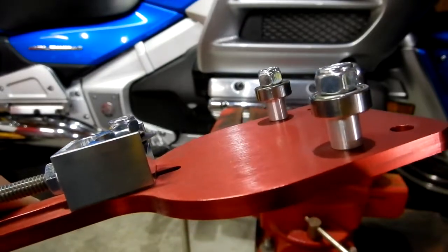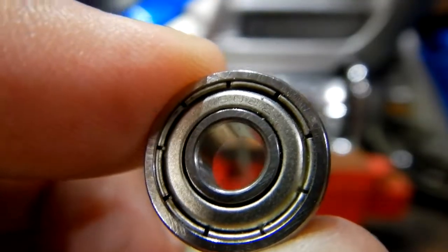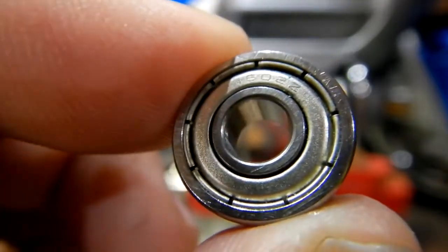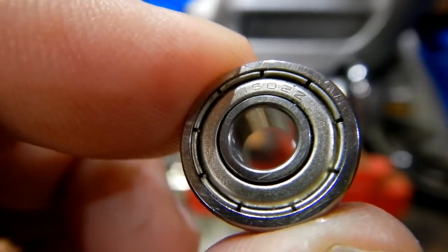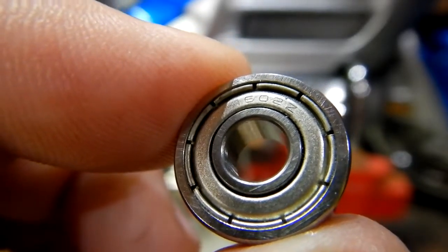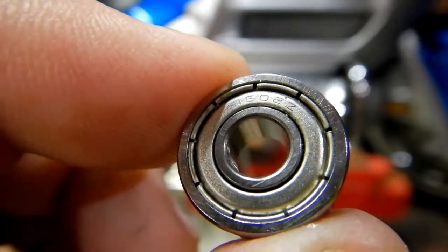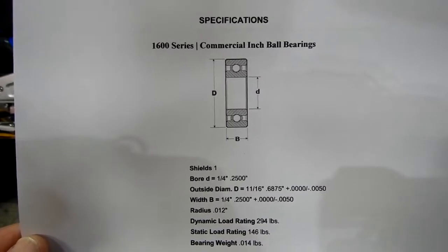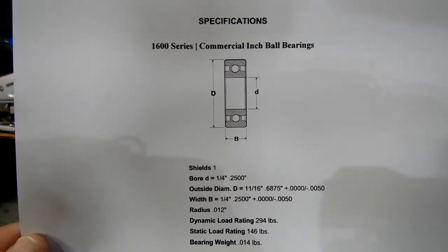This is the bearing that they're using — it's a 1602Z. Here is the specification for that bearing, the 1602Z.